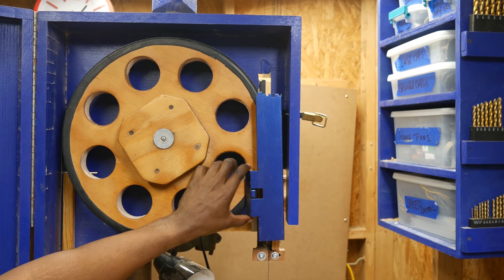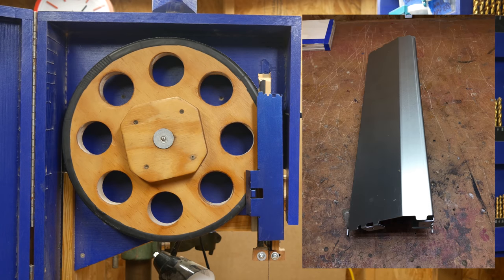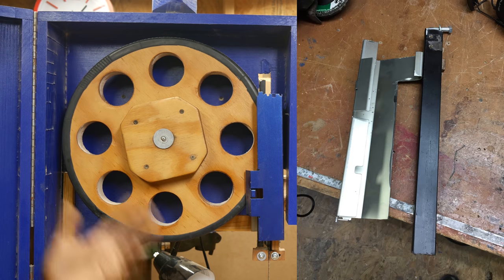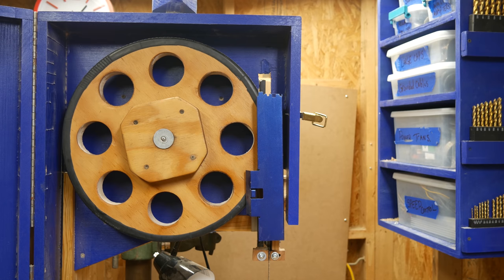Over here there's a piece of sheet metal I took out of a printer. It happened to have pretty much the ideal shape for a blade guard, so I used that instead of trying to bend my own sheet metal. It was a nice convenient piece of steel that required almost no modification, and that led to some other design changes.